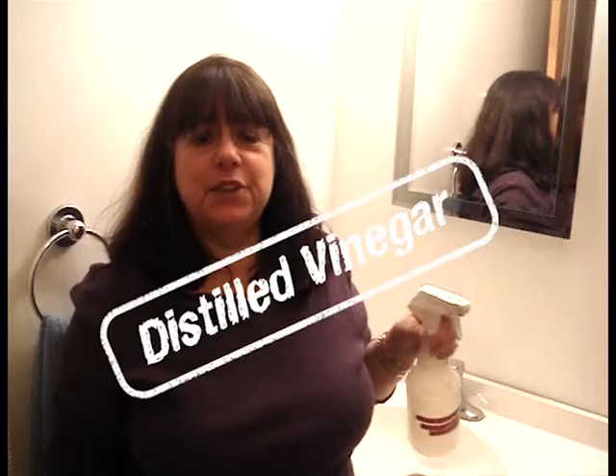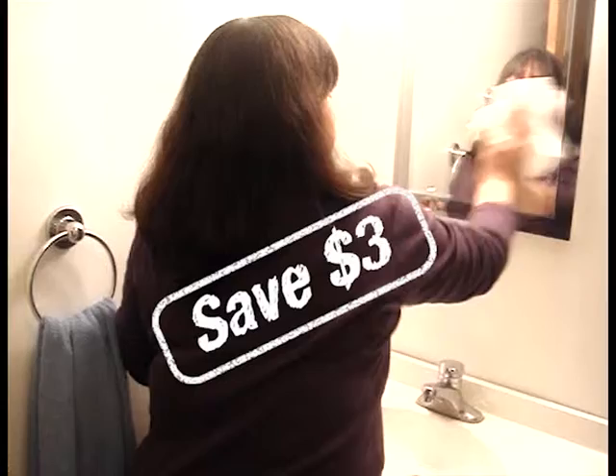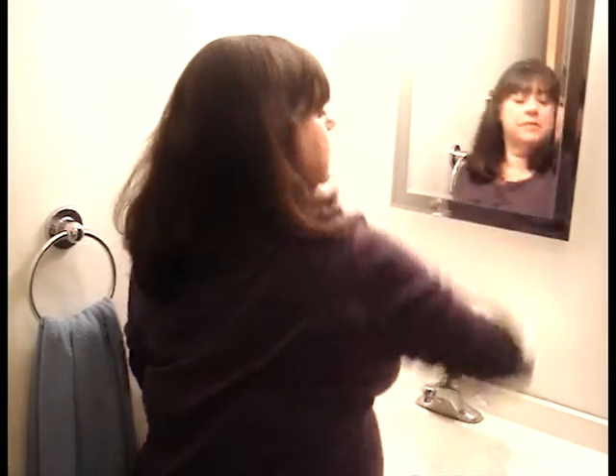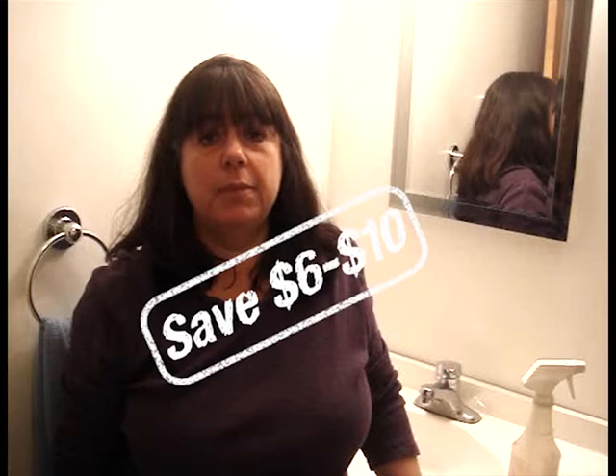This is our glass cleaner. We use just distilled vinegar and water — it cleans bathroom mirrors, as you can see here. We also use distilled vinegar and baking soda to clean stains on a carpet.